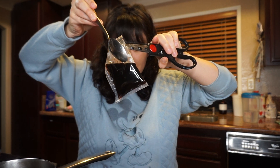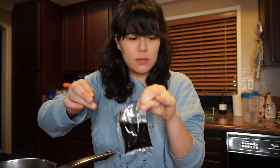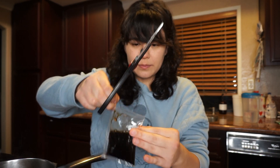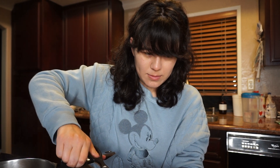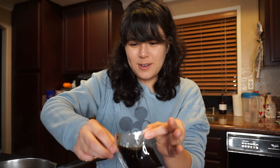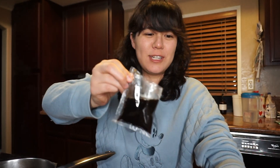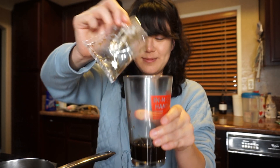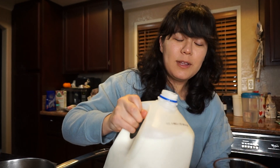We got the boba balls nice and hot, hopefully not burning hot so we burn our fingers. It smells really good actually — it literally smells like what boba smells like, like the brown sugar tea.